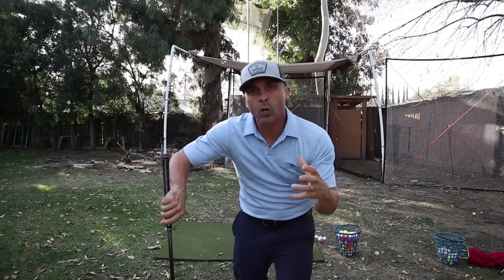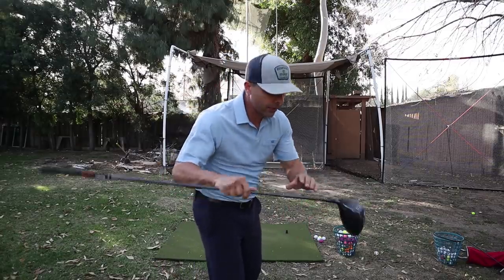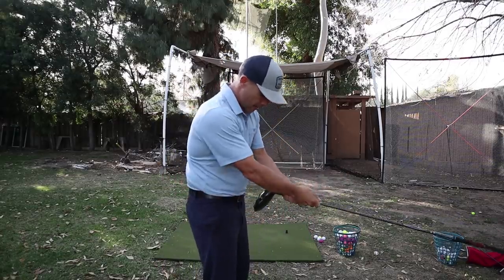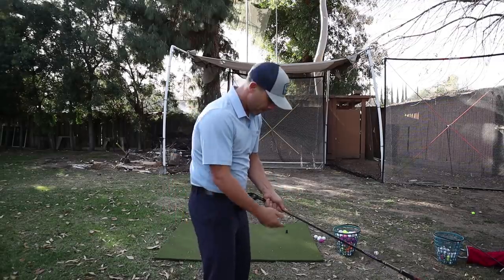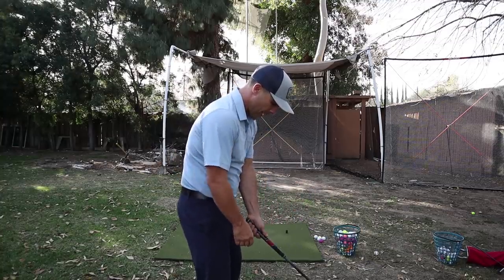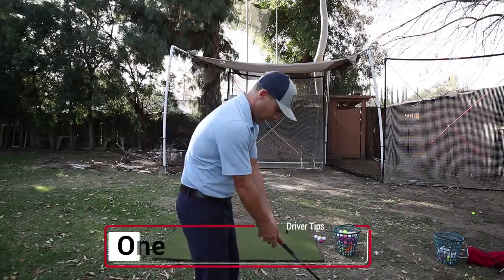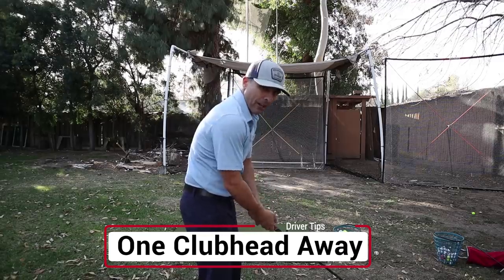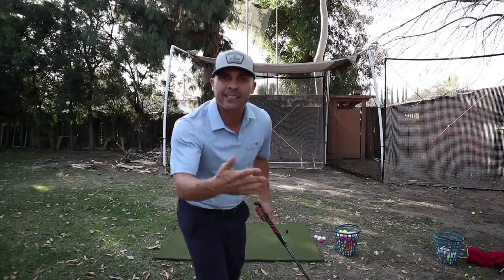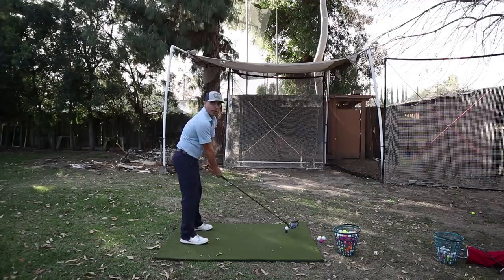The first thing we need to work on is your setup. A lot of people ask how far away they should stand from the ball — here's an easy fix. Take your driver, turn it around, grab it just below the head, and put the head right against your body. That's how far your hands are supposed to be from your body. Flip it around, lower your hands so you're one club head away — that's the correct distance.